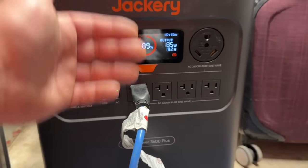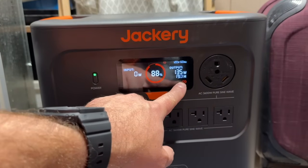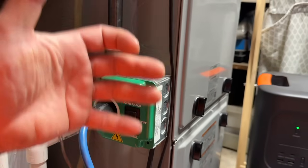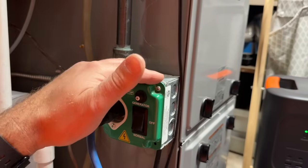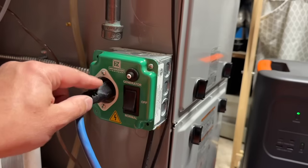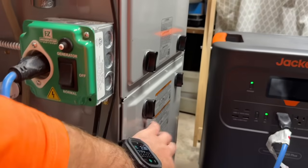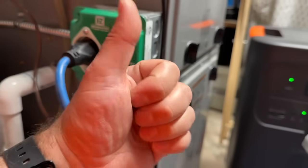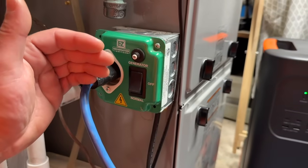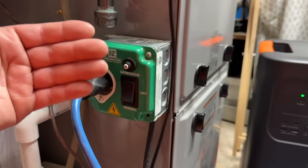The furnace will cycle on and off as it reaches the set point, so actual runtime will be much higher than 19 hours. A common question is: how does a smart thermostat get power during an outage? The answer is simple — any time power is going into the furnace, whether grid or battery power, the control board powers the thermostat. So even on backup power, your thermostat comes online and functions just as it would on grid power.